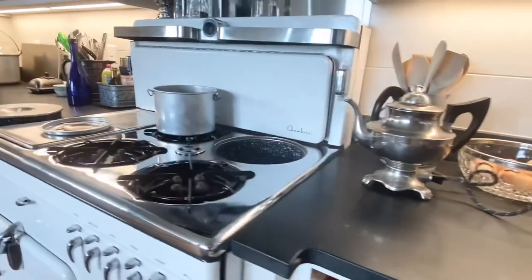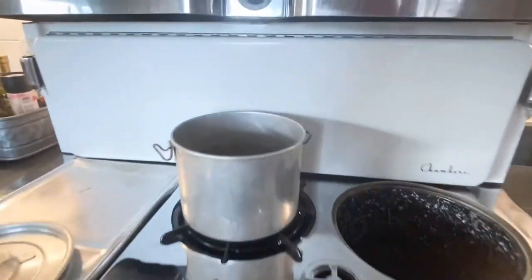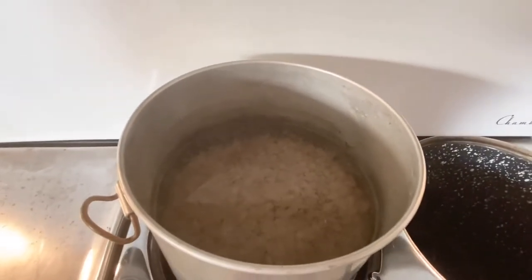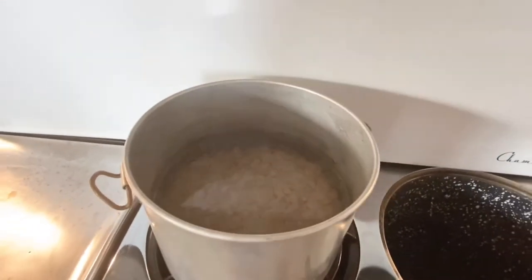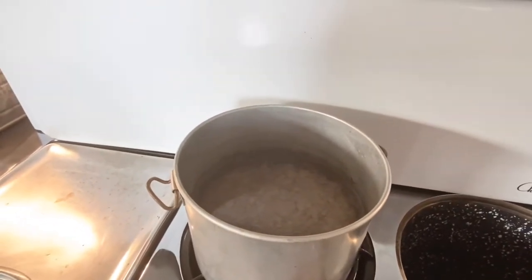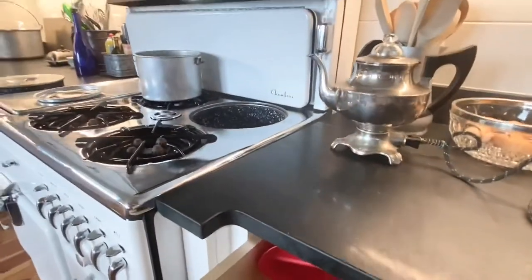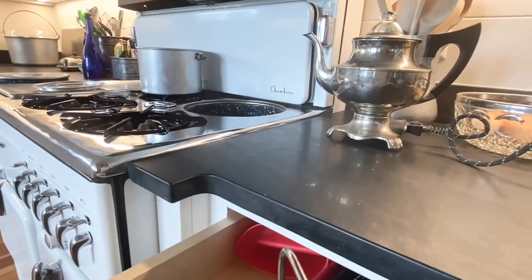Good morning everyone. We're about to do dried pinto beans in the thermo well. I've put about two and a half cups of dried pinto beans into my small kettle. I've added about five and a quarter cups of water and a smidgen of baking soda — maybe a quarter teaspoon, maybe a little less. I'm going to put my lid on my pot.